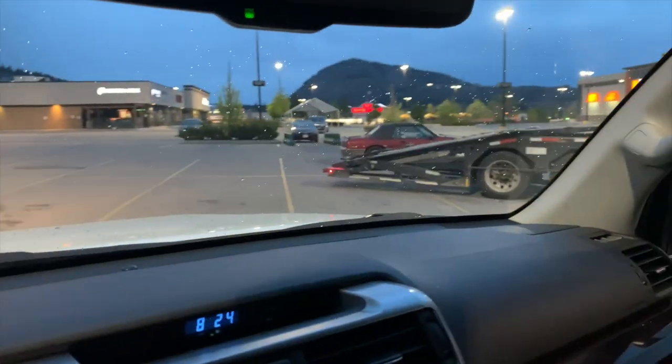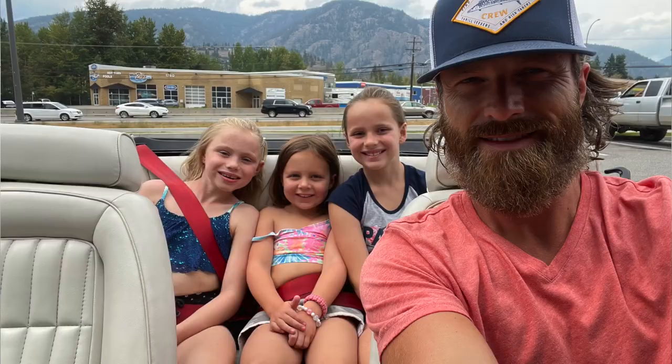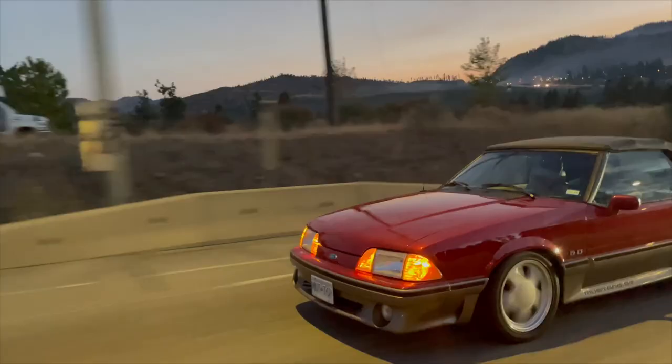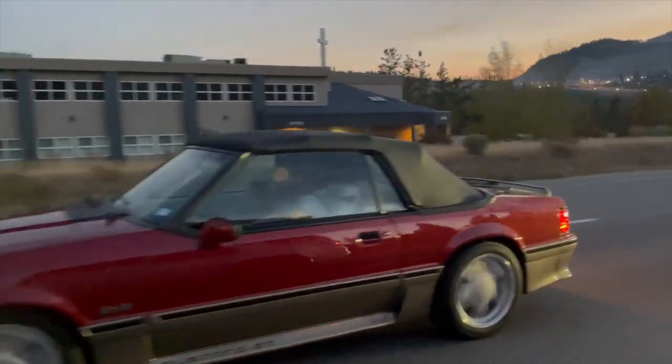Today's video is going to be all about Fox Body Convertibles. For those of you that have been following along on my channel, you know that about seven or eight months ago I acquired this car in very good shape. I barely even drove it when I first got it — I brought it home, took it apart, restored a bunch of things, got it back together, and then about mid-summer I got the opportunity to get it out on the road, put some miles on it, shake things down, and see what it's all about. What I hope to do with this video is give people some real-world examples as to what it's like to own one of these cars.